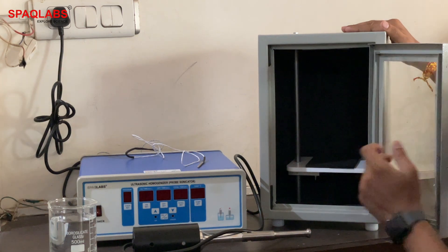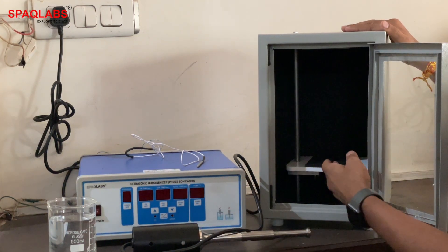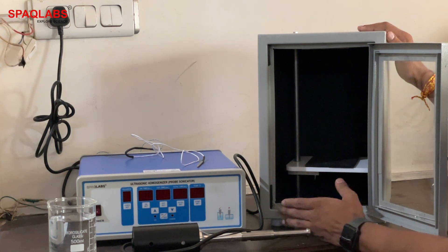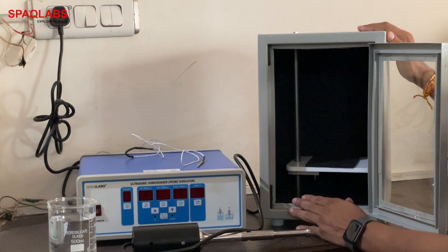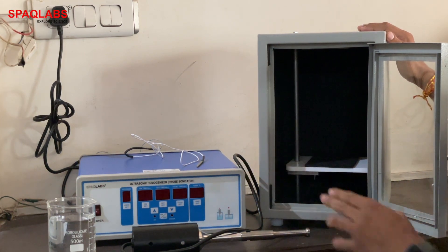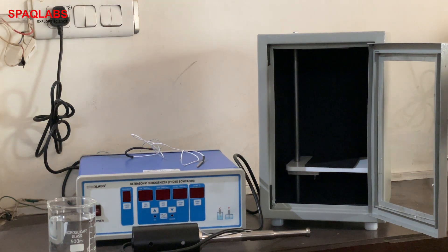We will adjust the base according to the beaker size. The beaker size range is designed for 50 ml to 1000 ml. Its power range is 750 watts. First, we will place a beaker in the probe sonicator.